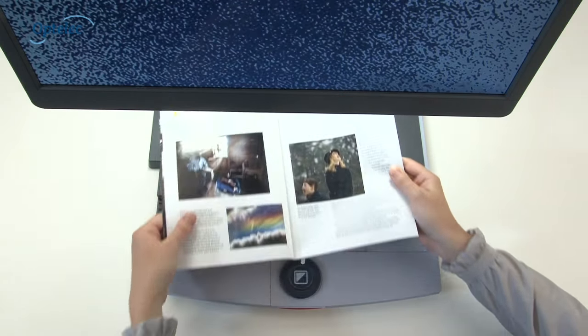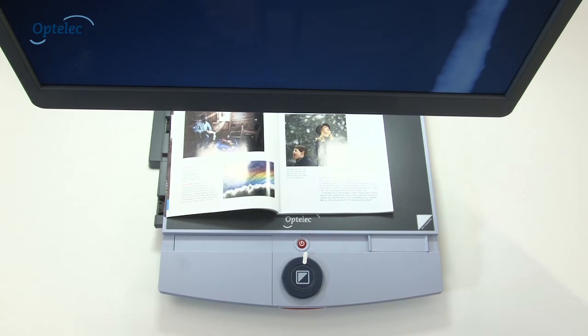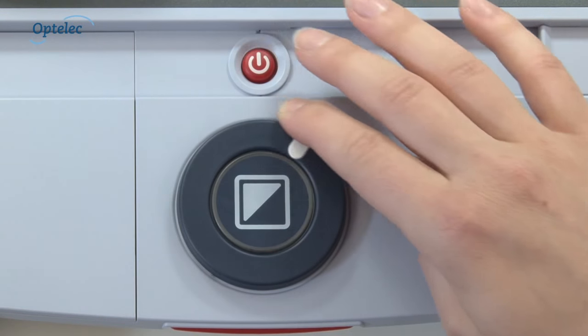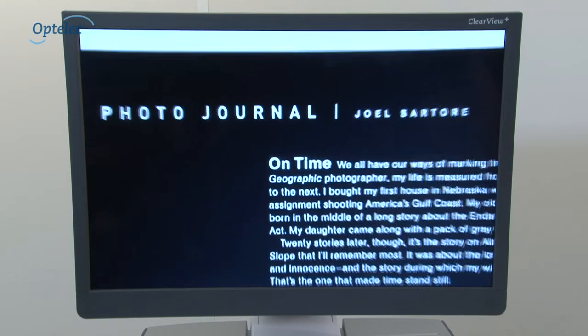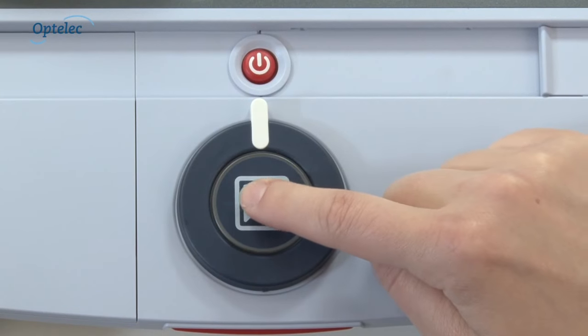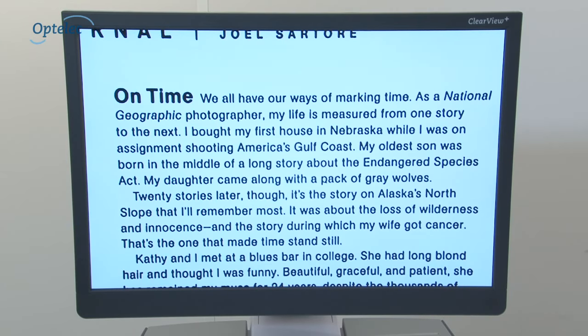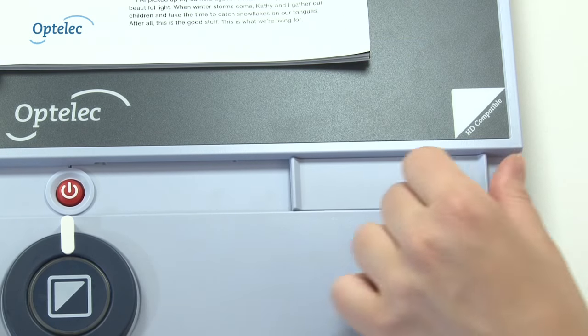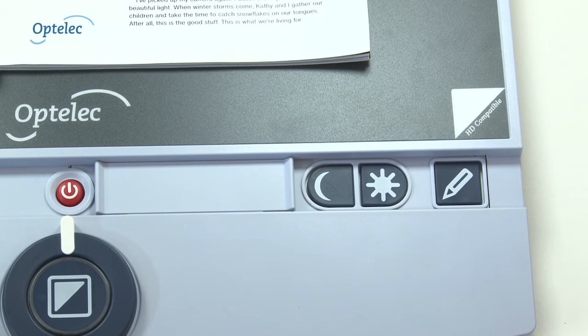Viewing and magnifying letters, newspapers, magazines and photographs is very easy. You can operate the Clearview Plus with one simple control. Turn the outer control to magnify text and photographs. Make text more visible using one of the enhanced contrast settings at the press of a button. Other adjustment buttons are hidden behind a cover on the reading table.